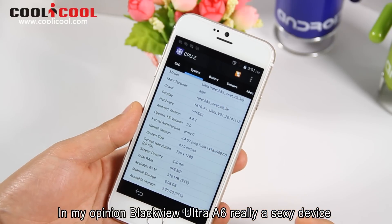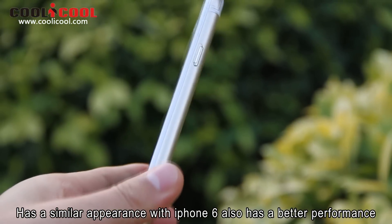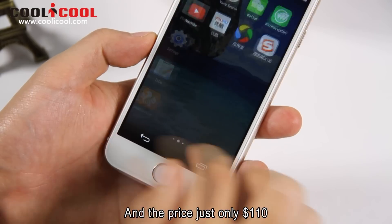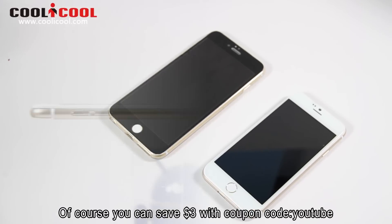In my opinion, the Blackview A6 is really a sexy device. It has a similar appearance to the iPhone 6 and also has a better performance. So do you like it? The price is just $110. Of course, you can save $3 with coupon code 'YouTube'.